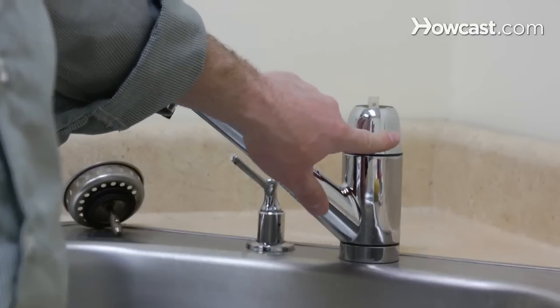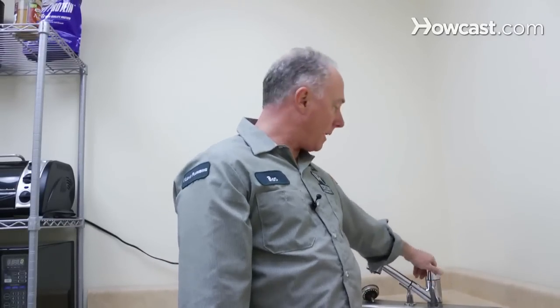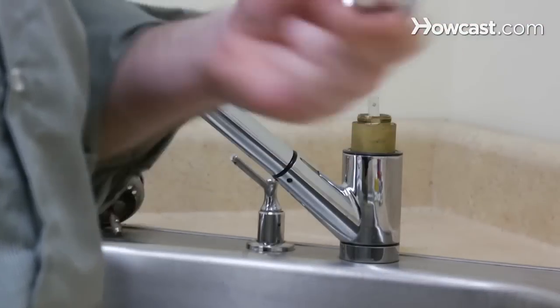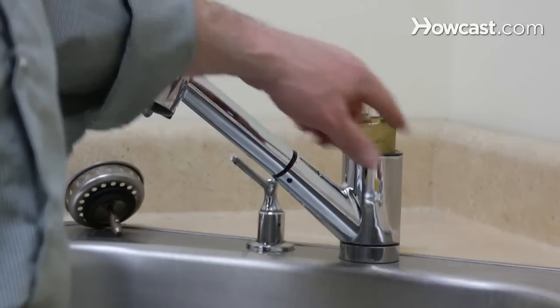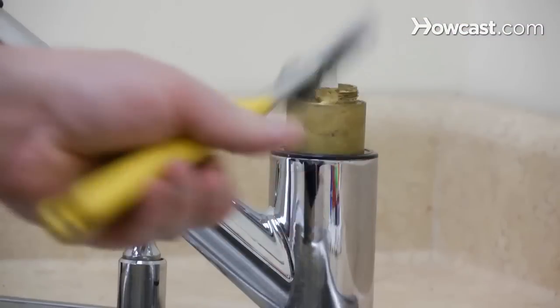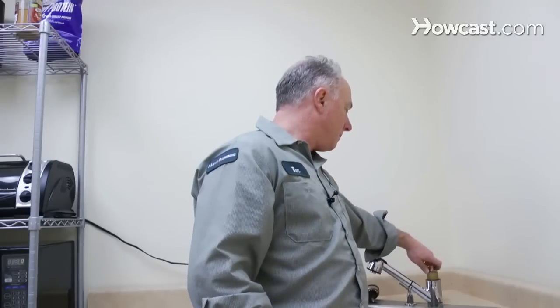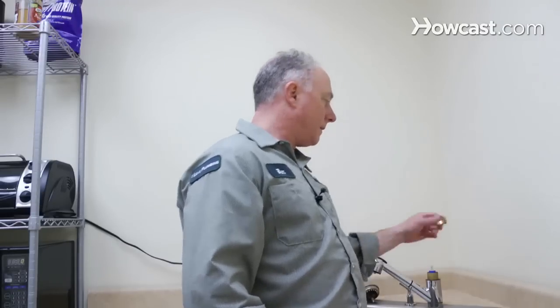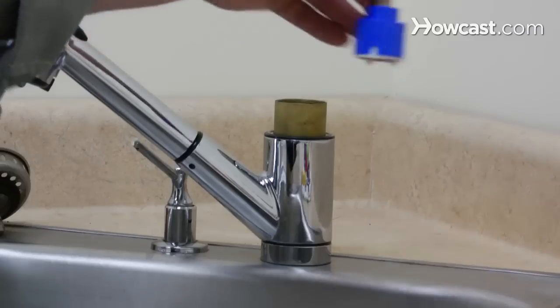Now you're going to see this little plastic piece — this is decorative. You don't want to put a tool on it; it's usually just hand tight. Get a good grip and back it off. Now there's a brass piece that holds in this cartridge — it sits right on top. Take your time and back off this brass piece. You want to use your channel locks, open them up, and back it out. Set your hardware off to the side and protect it.